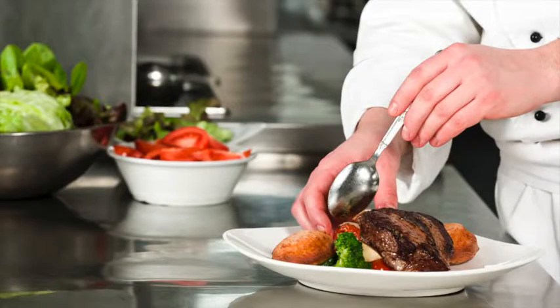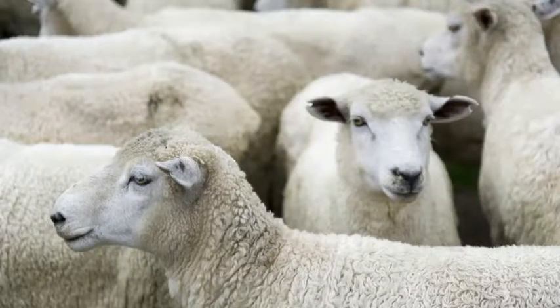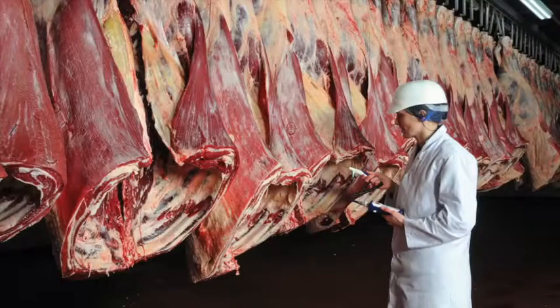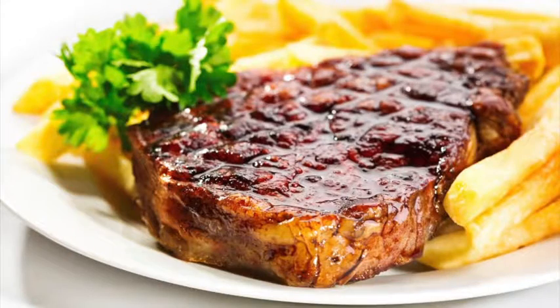Learn about new cuts and how to identify opportunities for these products on menus. Learn about cattle and sheep production, what the different breeds are used for, and the names used to describe different types of animals. Learn about carcass classification and the factors that can affect meat quality. Understand the difference between service and hospitality and learn how to read your customers.